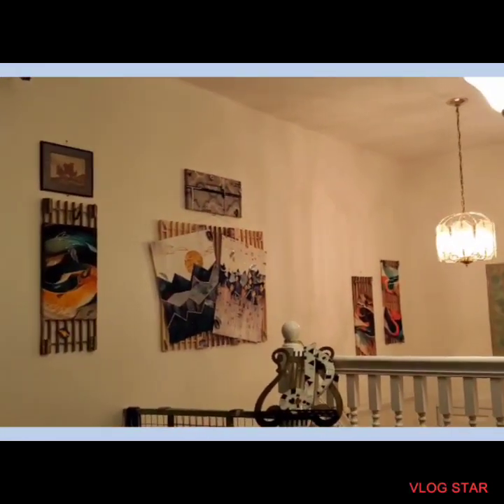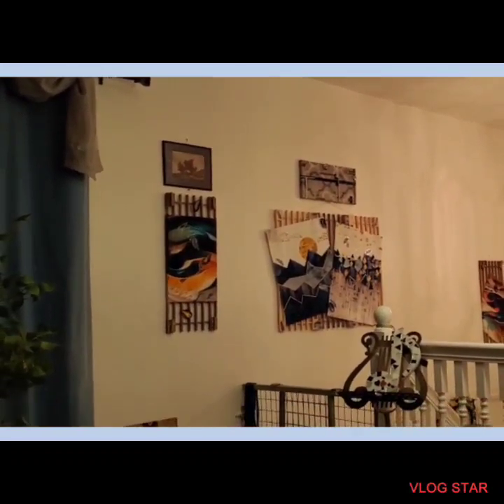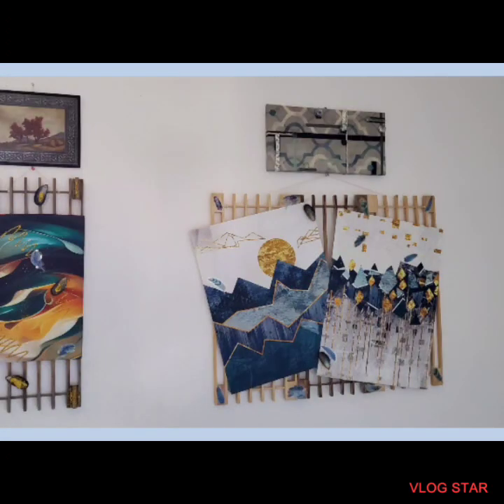Today we moved the really tall lamp that was next to the TV stand and I'll show you that in a little bit. This is daylight — this was this morning. So pretty.